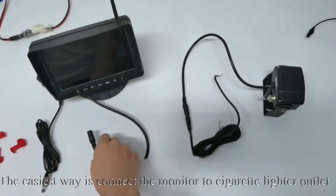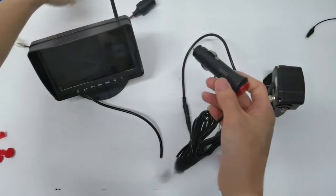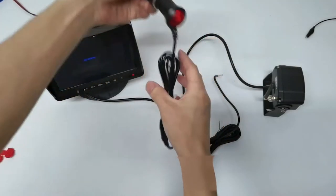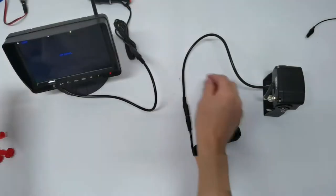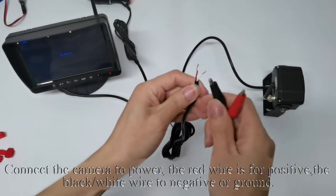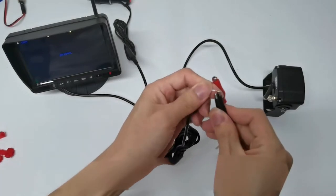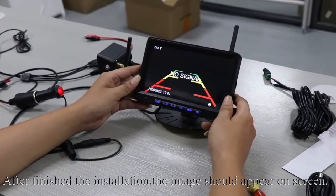The easiest way is to connect the monitor to the cigarette lighter outlet. Connect the camera to power: the red wire is for positive, and the black or white wire is for negative or ground. After finishing the installation, the image should appear on screen.